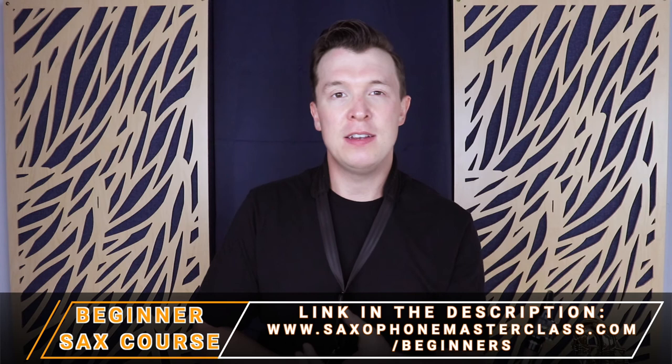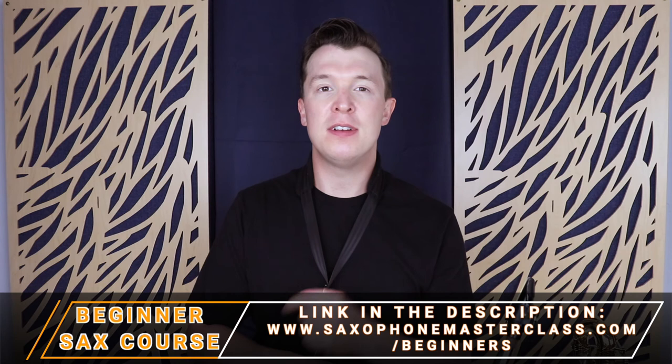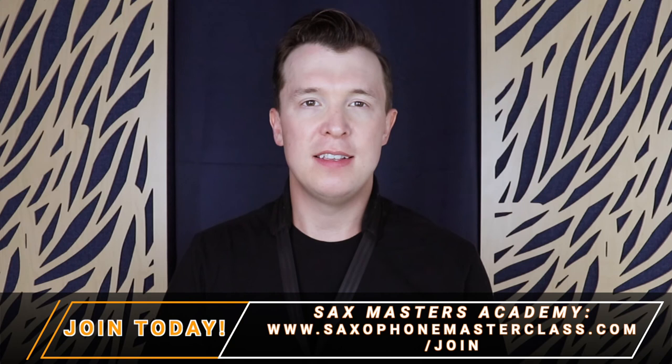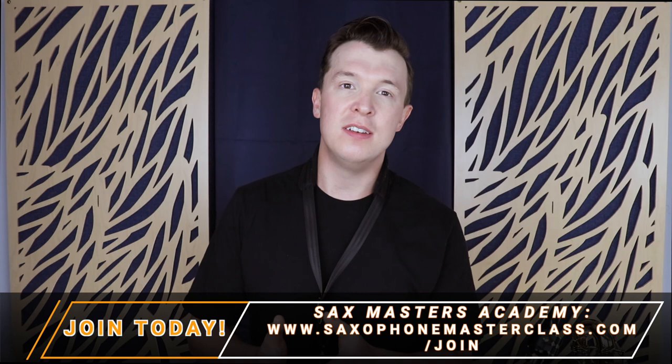There are also other exercises that will help — the mouthpiece and crook exercises. I have a link in the description that takes you through how to practice with just your neck and mouthpiece, and those exercises will also help with these low notes. If you're looking for more exercises and more ways to learn these lower notes, I have more inside Sax Masters Academy, which is completely free to join — just go to saxophonemasterclass.com/join for full access. Once you've learned these exercises and the scale, there are songs in the same key I can show you to apply what you've learned in this lower register. I'm putting out videos every single Friday on YouTube, so please subscribe, like this video if you found it helpful, and comment below if there's anything else you want me to cover.